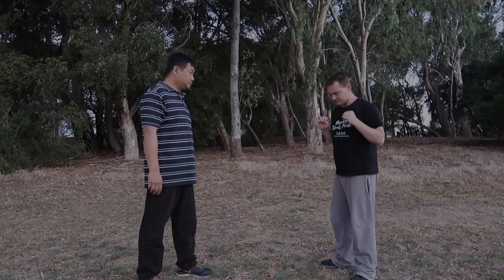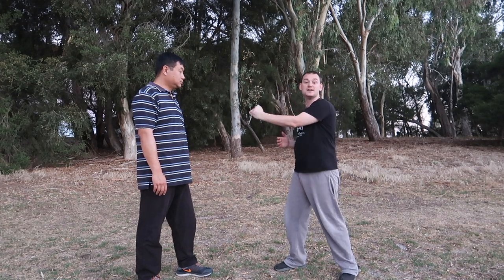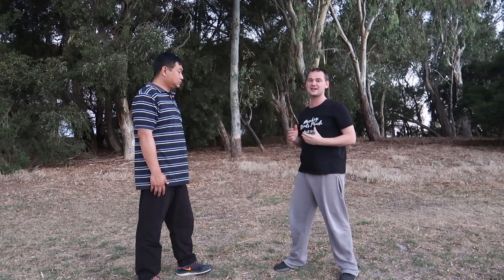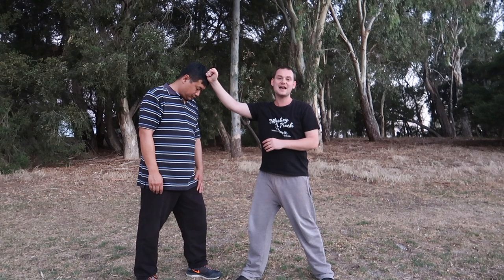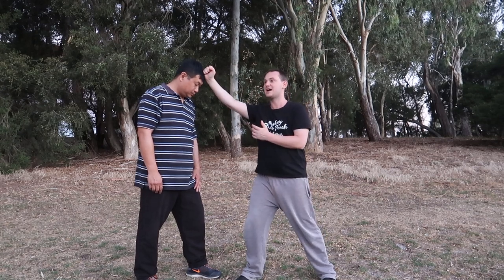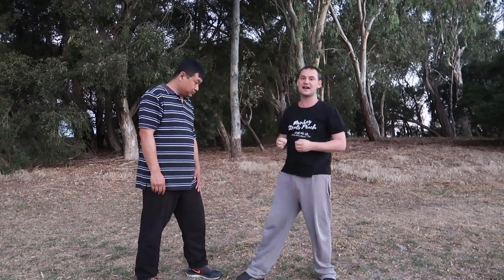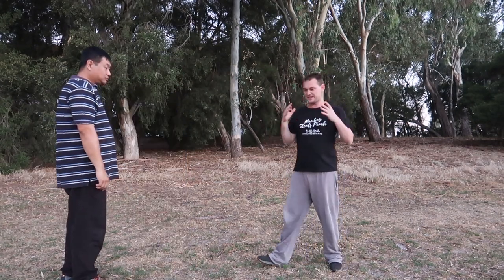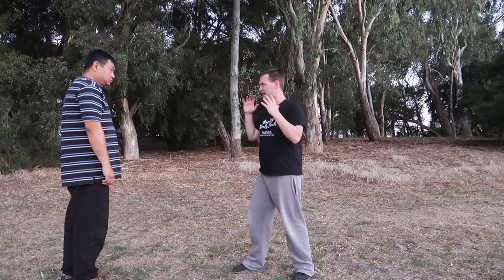I'll bring my partner Sean in and explain the application of the technique. This technique is technically better for a larger person versus a smaller person — Sean's larger than me, so you'll have to use your imagination a little. You might think hitting the top of the head is not a good idea because it's very hard, but we're not using the knuckles, we're using the hammer fist — the soft part. Pressing down with this very heavy press will compress the opponent's neck and give them a very serious concussion. There's a lot of pressure coming down, so this is a very vicious attack.